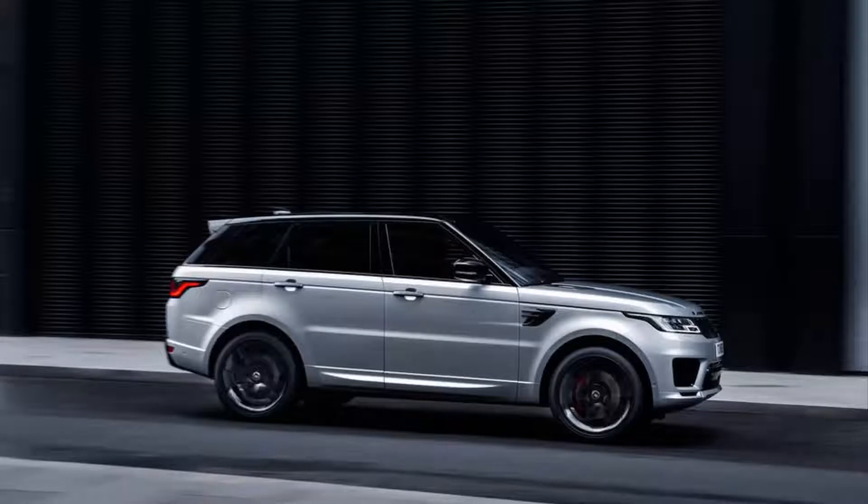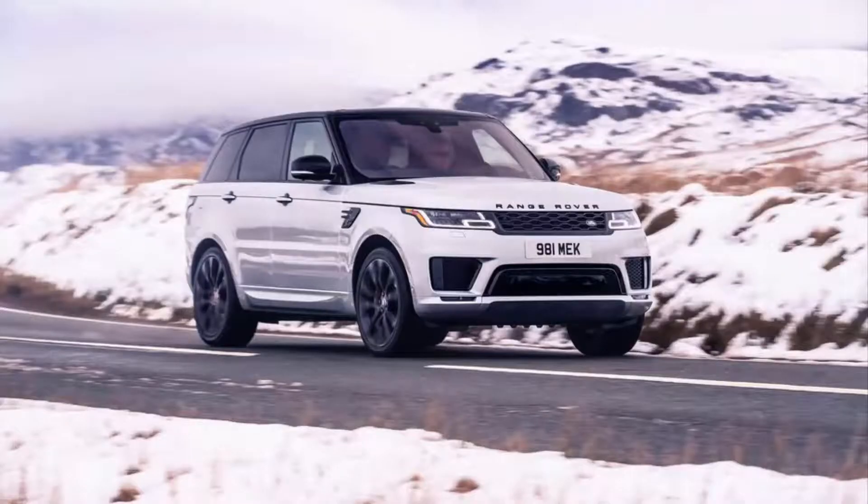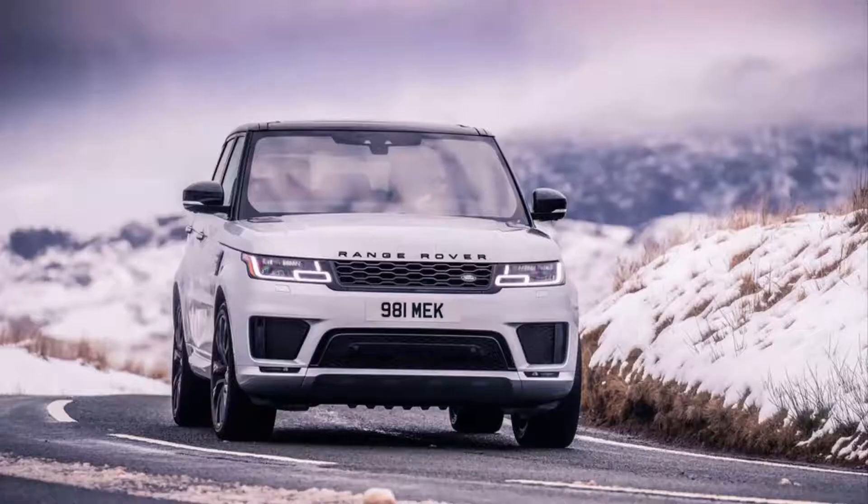To help combat turbo lag and provide better response, Land Rover fitted the powertrain with an electric supercharger that can spin up to 120,000 RPM in just half a second. Some of that juice will come from a new 48-volt mild hybrid system also fitted to the Range Rover Sport HST.